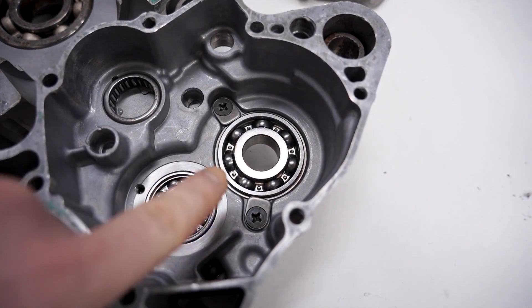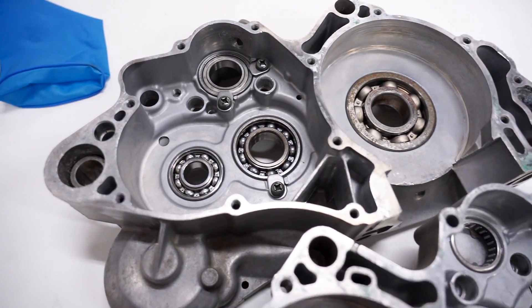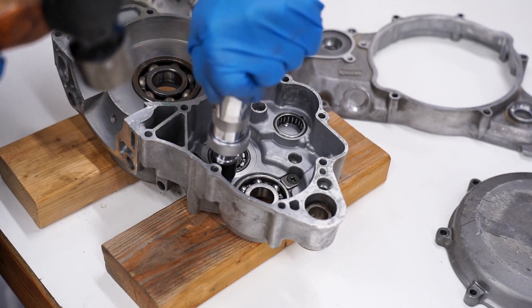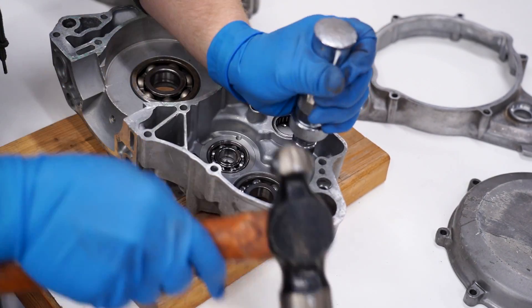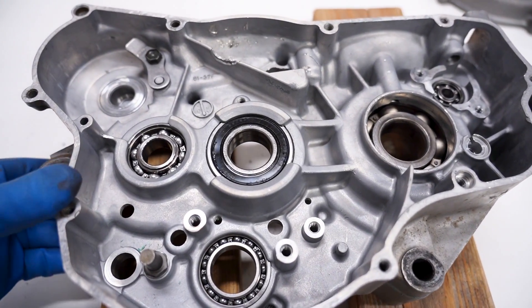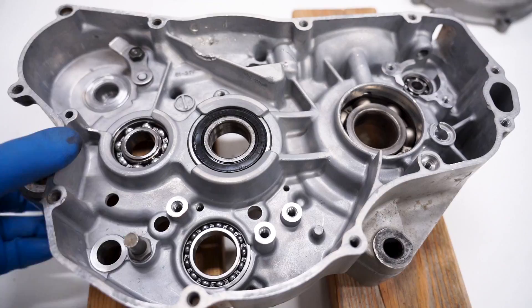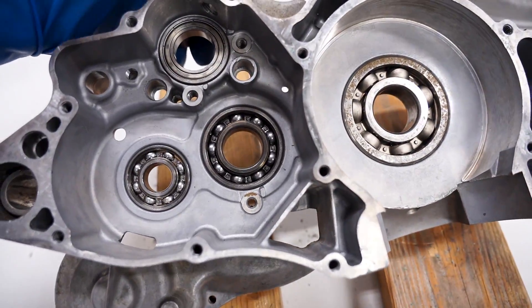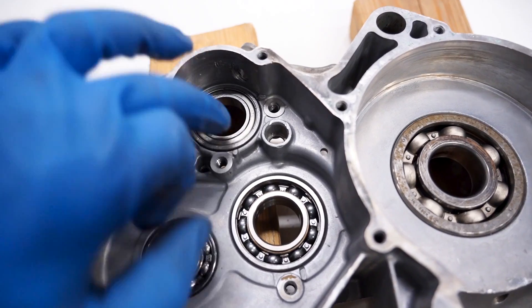Before I get started I'm going to pull out the stopper plates that hold the bearings in place — looks like I've got a few on this case too. Before you pop out those bearings, you want to make note of which way the bearings are facing. You can see this one has a seal on this side, the other side does not — same with this one here.